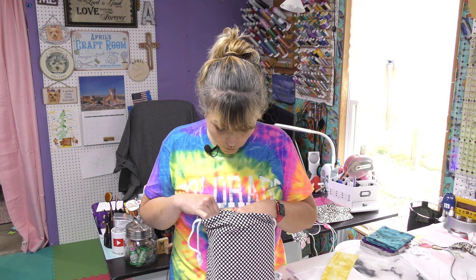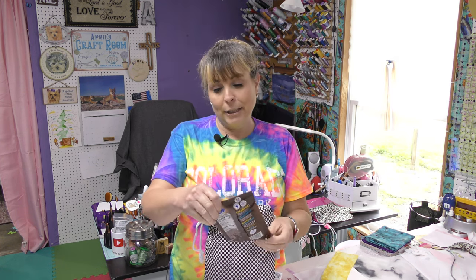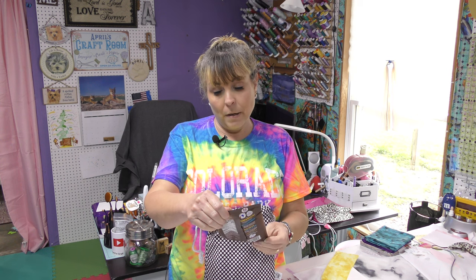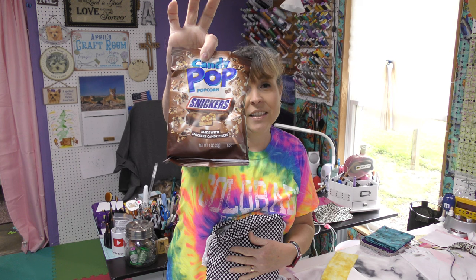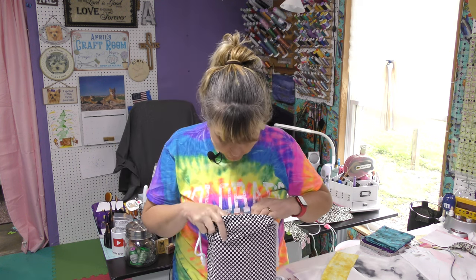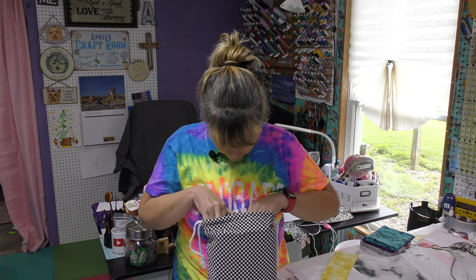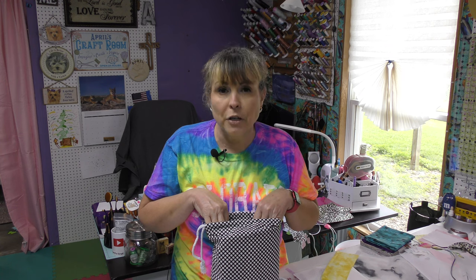I see a bag — it's got to have food. Let's see. Ooh, yummy! Candy Pop Popcorn Snickers. Snickers and popcorn together — doesn't get any better than that. I thought I saw something else, but I guess I'm just hungry. It's lunchtime.